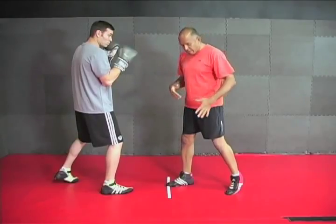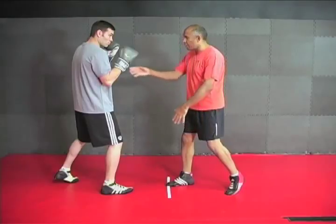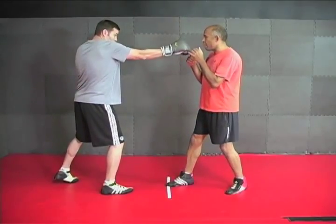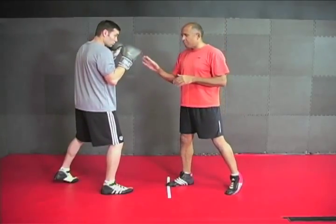Do you see how having your rear heel raised and your rear leg locked and loaded works? One more time — by putting your heel on the ground and then, when the punch goes back, bending your leg and driving forward. This will make your ability to counterattack so much faster.